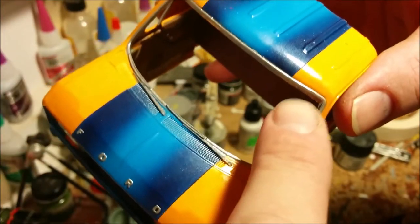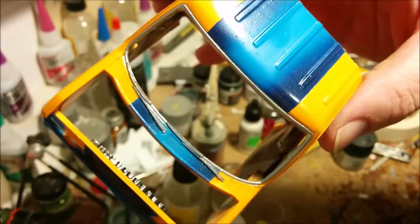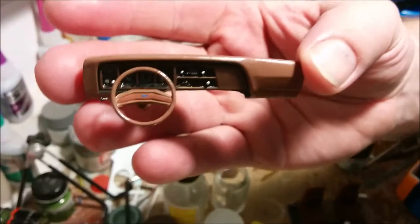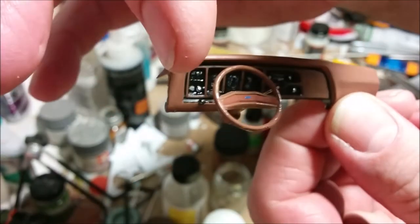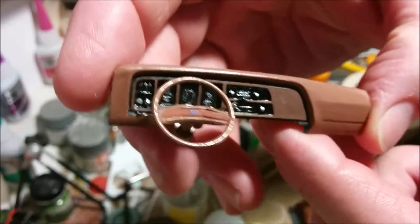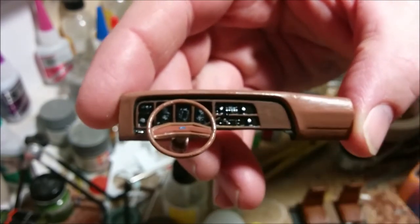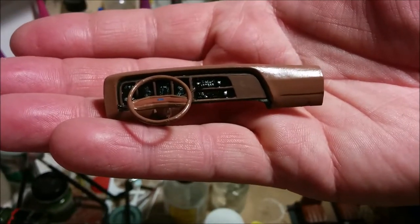I used Testors Bright Chrome on the windshield surround, but on the wiper blades and arms themselves I used Humbrol Gun Metal — I wanted it to be metallic but somewhat discolored, because the metal used for windshield wiper arms is quick to rust and discolor. This is our dashboard pretty much completed. On one side I've added a turn signal stalk, and on the other side is the gear shift lever — both made using straight pins.